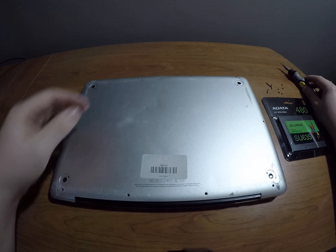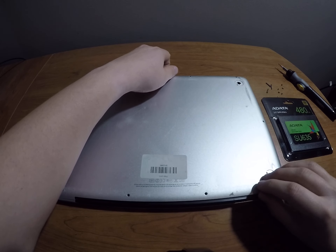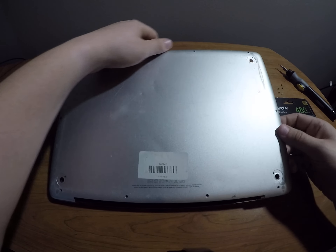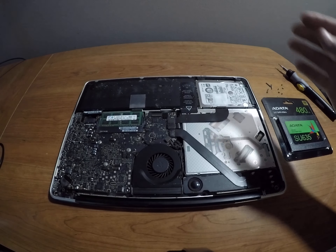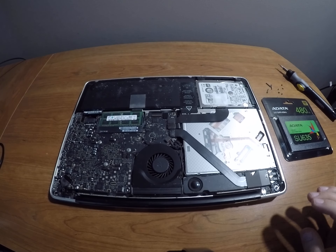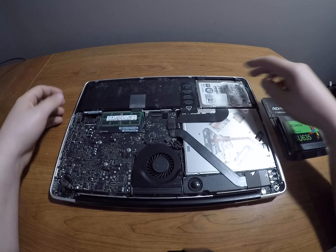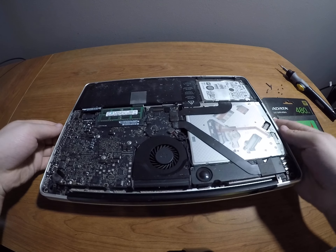I have just removed all the screws, so we're going to go ahead — it should just pull off just like that. Now we can see the internals of this MacBook Pro. As you can see, this is the hard drive — I'll lift it up so you can get a good look. It's actually not the original, but it's a 500 gigabyte hard drive, and it's even got the CD-ROM in there.